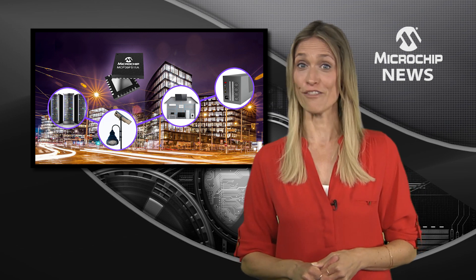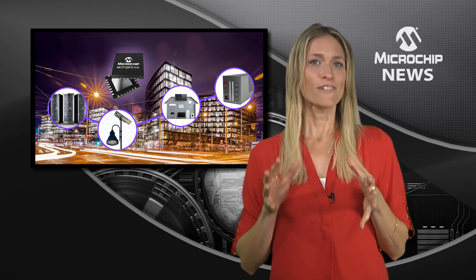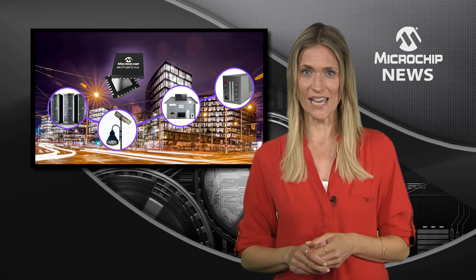Maximise your system performance with Microchip's MCP39F511A Dual Mode Power Monitoring IC. It's a flexible power monitoring IC that measures both AC and DC power supplies with industry-leading accuracy of 0.1% error across a wide 4,000 to 1 dynamic range.